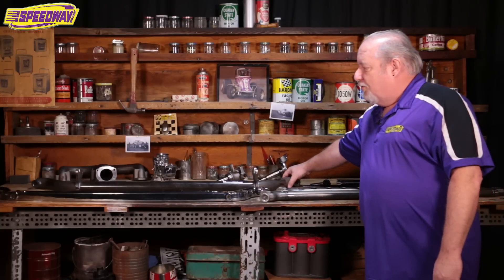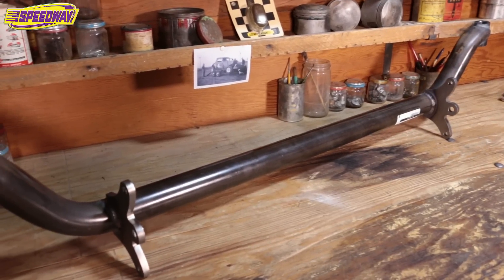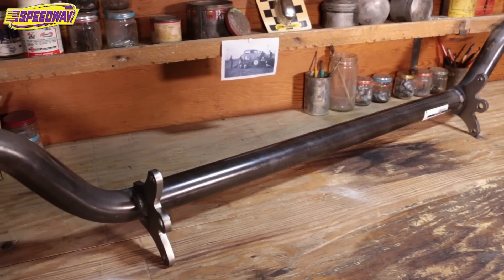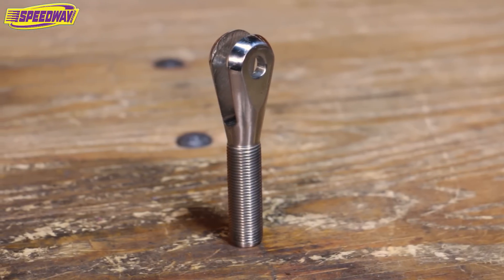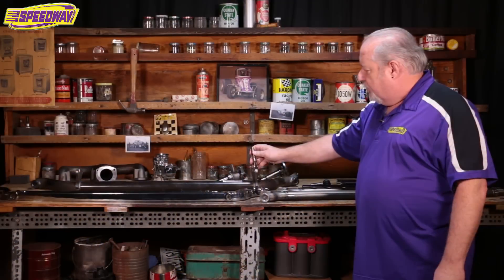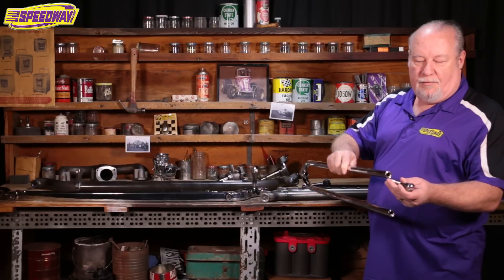First of all, our axle — the first one I have here is our tube axle. This is set up for using a radius rod type front suspension, and with those, they actually use a clevis here that fits over the edge, and then that screws into the end of our radius rods.